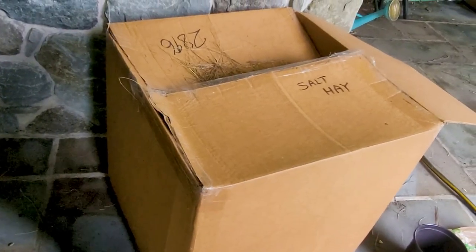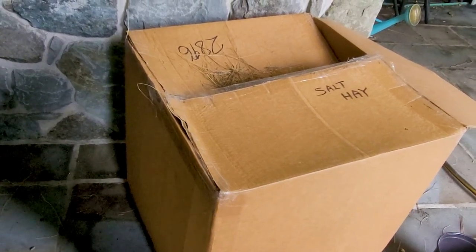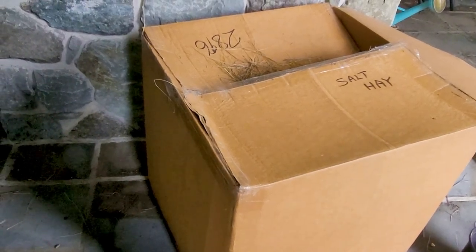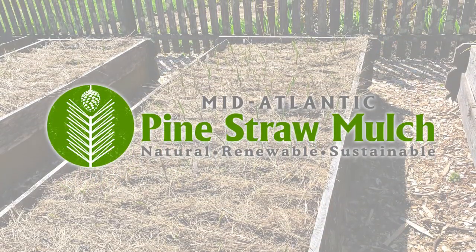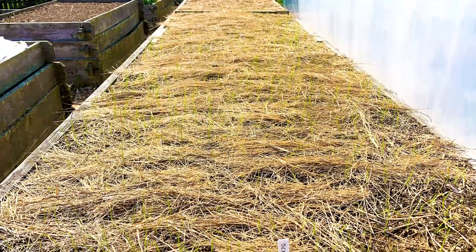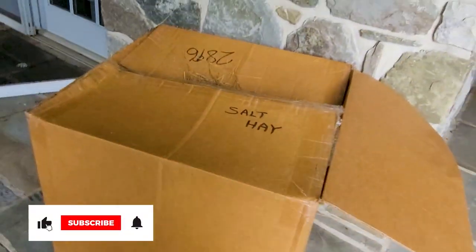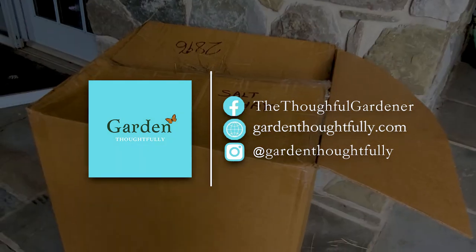If you're local you can pick this up at Maxwell's Hardware Store in Downingtown, or it can be sent to your door via UPS. I highly recommend this as a protection for your vegetable garden — also a great way to deal with the high inflation costs related to fertilizer this year. Feed and protect your plants at the same time. I never recommend anything I don't use in my own garden — I believe in this product and it's a winner. Visit Maxwell's Hardware or the links below and get it into your garden as soon as possible. Garden thoughtfully and take care.